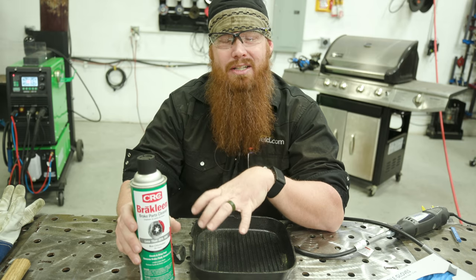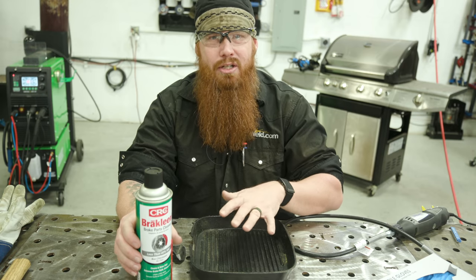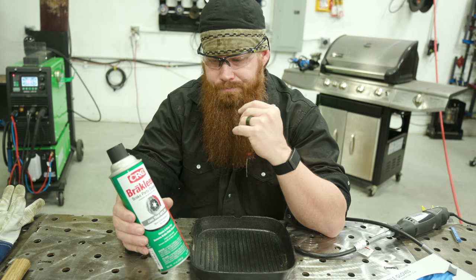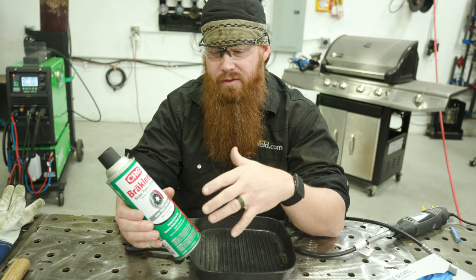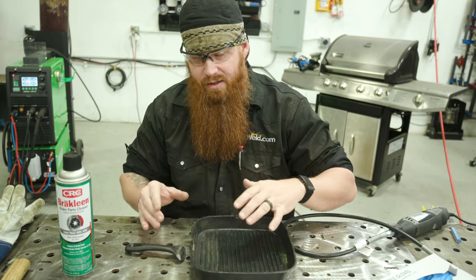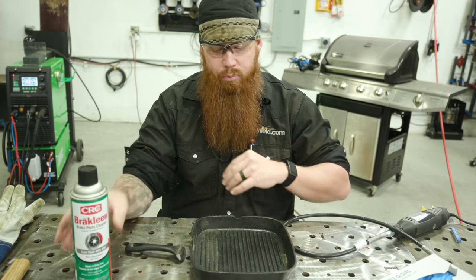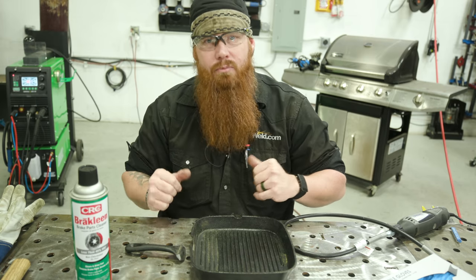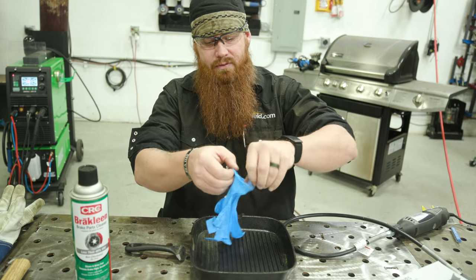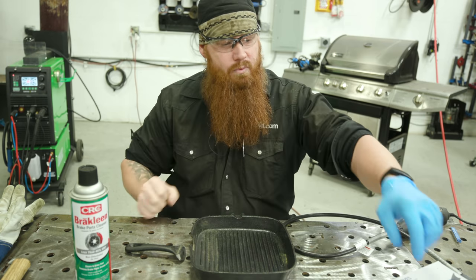I wouldn't recommend using acetone on this because it just doesn't do as good of a job. If this is cleaner material or brand new, you can wipe some acetone on there to get rid of some surface contaminants. But for anything dirty or that's been in service for a while, I highly recommend non-chlorinated brake clean. I'm just going to spray everything off, wipe it down, and then clean it up with some hot soapy water to get any residual brake clean off. Make sure to safety up — you don't want to be getting this stuff on your skin, so get some latex gloves or something of that nature.